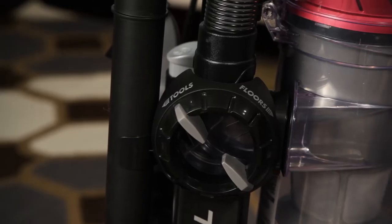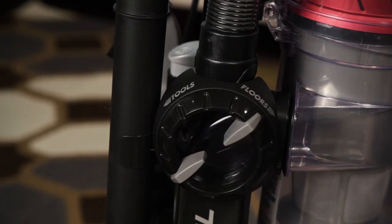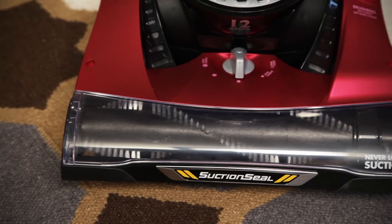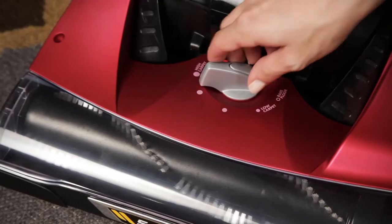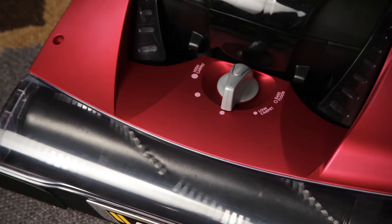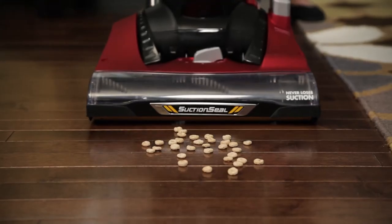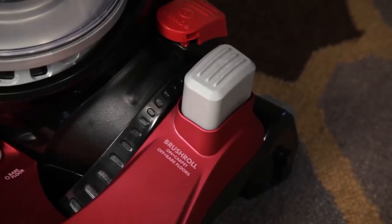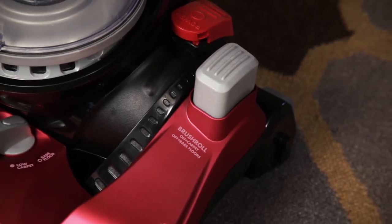To prepare your vacuum for cleaning floors, turn the airspeed airflow control switch to floors. The Eureka Suction Seal 2.0 has a carpet height adjustment which is used to clean various types of carpet. Begin vacuuming with the height adjustment at the high carpet position and then adjust it down to set it correctly for your carpet height. The vacuum should move easily across your floors. The Eureka Suction Seal 2.0 vacuum comes with an on-off brush roll for scatter-proof multi-surface cleaning.